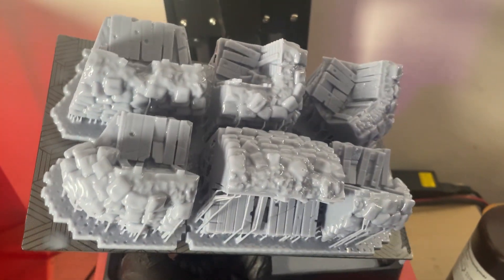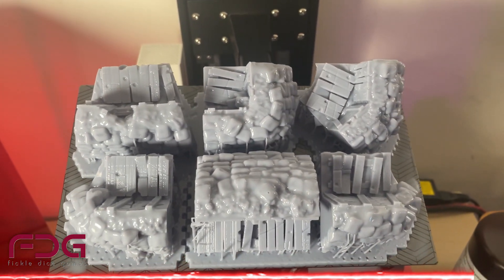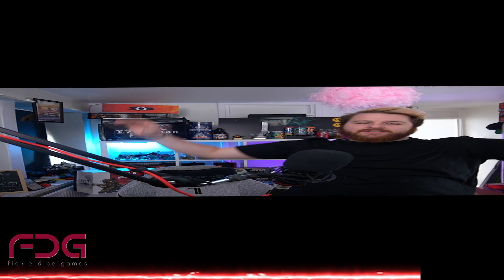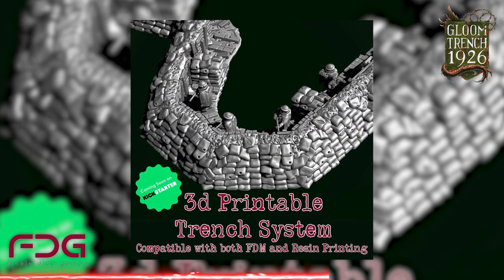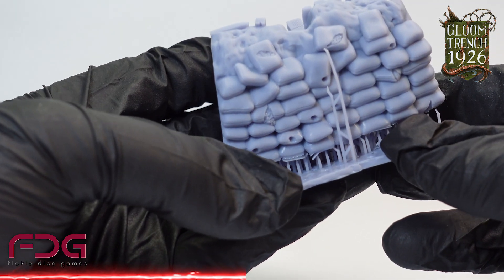The models we're printing today are by Fickle Dice Games and part of their Kickstarter series Gloom Trench 1926. Fickle Dice are a Sheffield-based game designer, and Gloom Trench 1926 is a game based on a dystopian world war where experimental weapons have gone a little bit out of hand. After two very successful Kickstarter campaigns already, they are launching their third one on August 15th, based on the trench system. The miniatures are designed for any 28mm war game — whether you want terrain, cool debris on the battlefield, or to build a diorama.